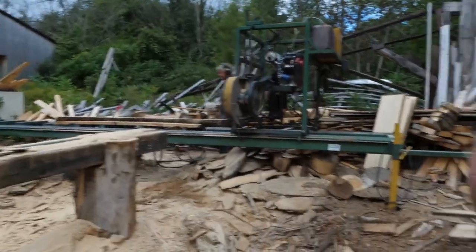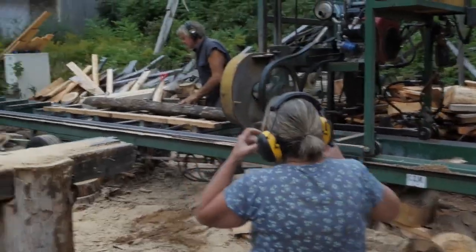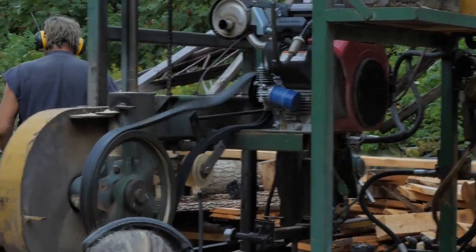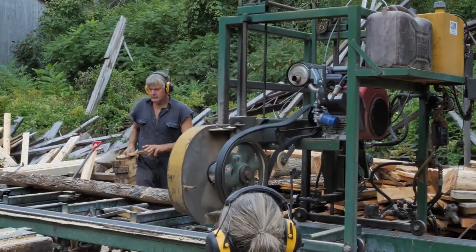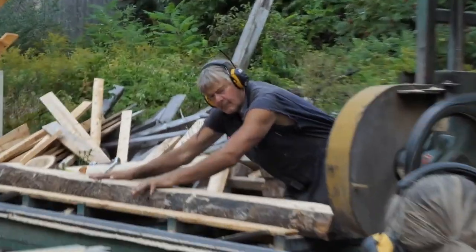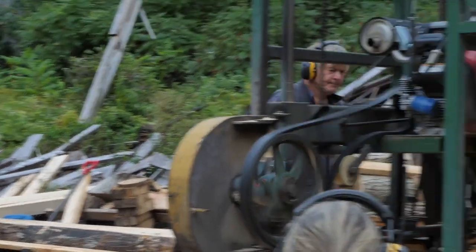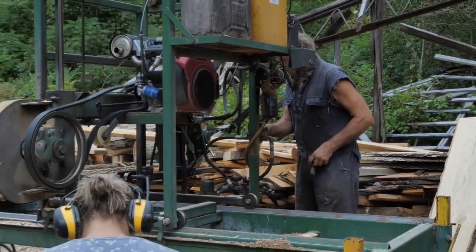Now you have spalted maple boards. After that, you have to let them dry roughly about a year for every inch. So if it's an inch thick board, it takes about a year, but it's still not down to the proper percentage, so then they have to be kiln dried for another four to five months. You're looking at about a six year process before you can even sell the wood and the wood is ready for this charcuterie board.